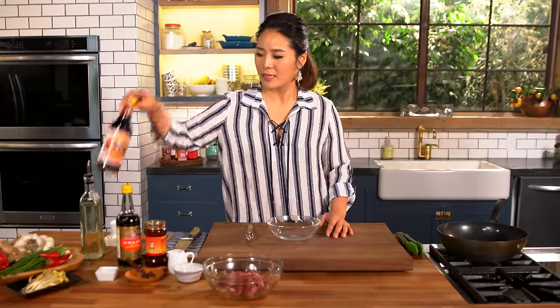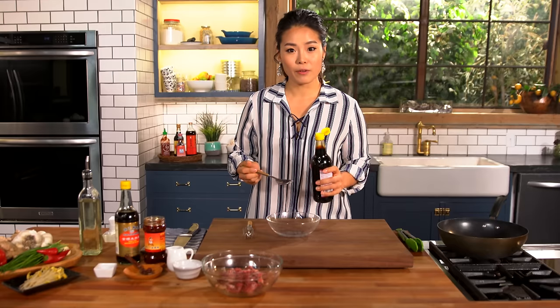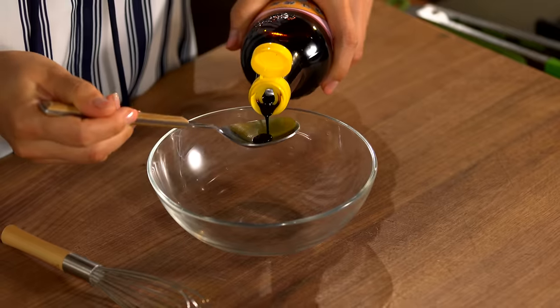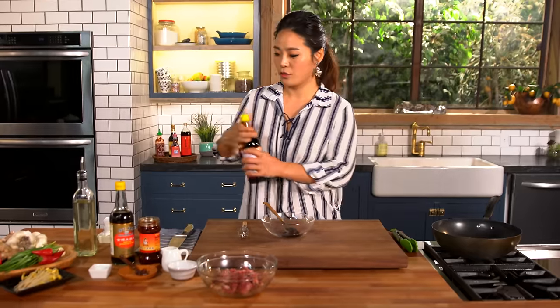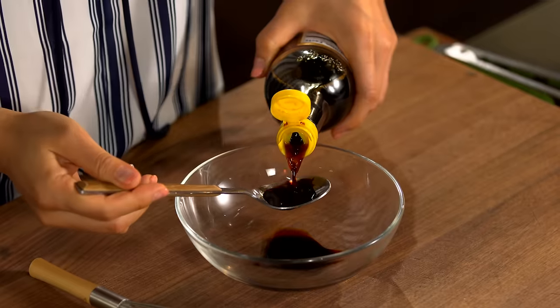Now let's make the sauce. You will need a teaspoon of dark soy sauce. You don't want too much of this because the flavor and the color is really strong, so be careful — just use a very little bit. It gives a nice deep brown dark color to the noodles. A little light soy sauce for the actual seasoning and flavor.